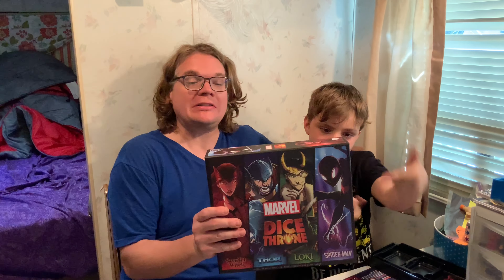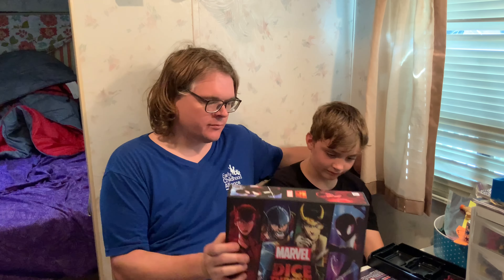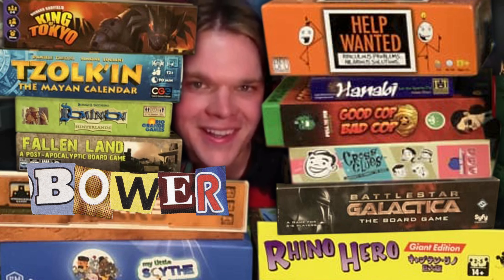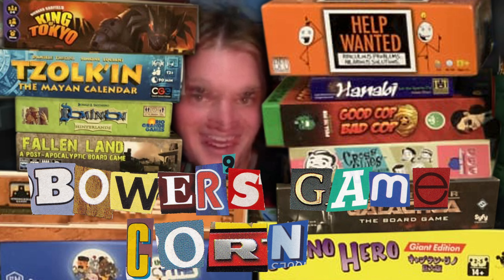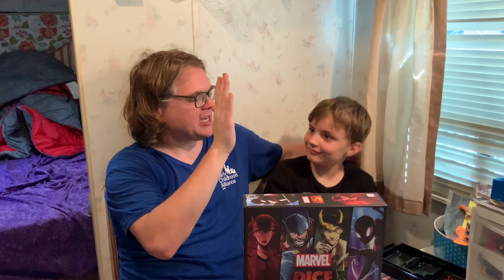We've been playing Marvel Dice Throne from Roxley Games and the Op, and we got thoughts about this Dice Throne Marvel mashup. Let's talk about it. Ahoy there, YouTube! We are back again today for another game review, our special tag team review. Here with my nine-year-old son, Sean.